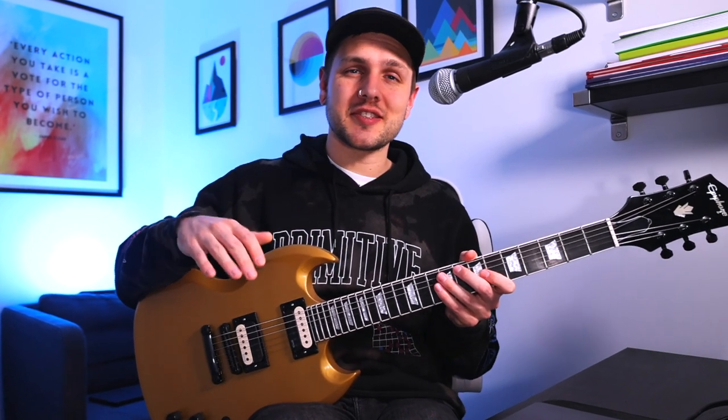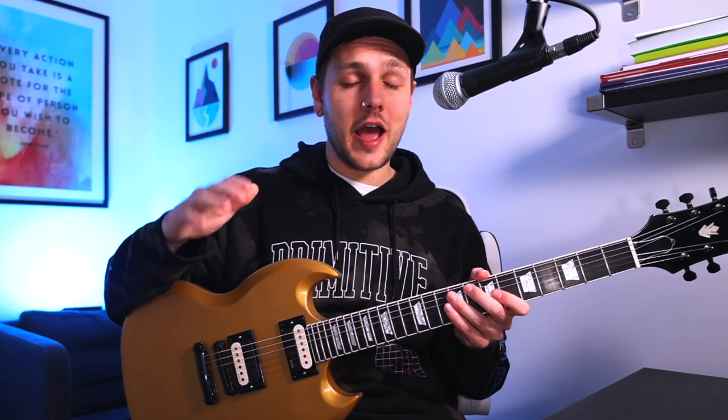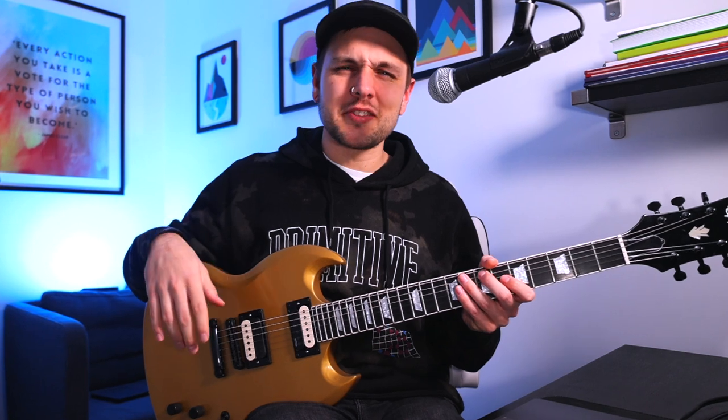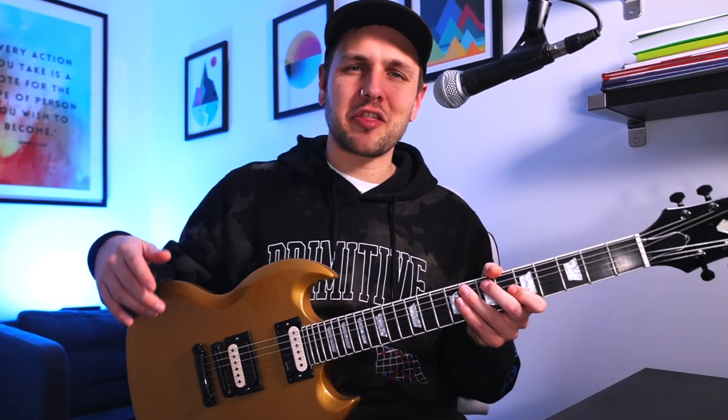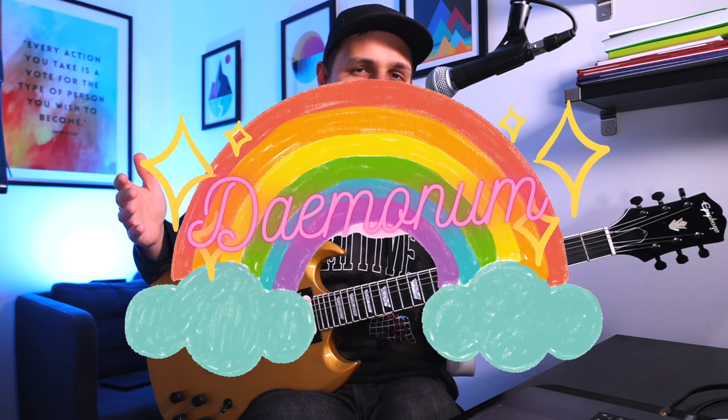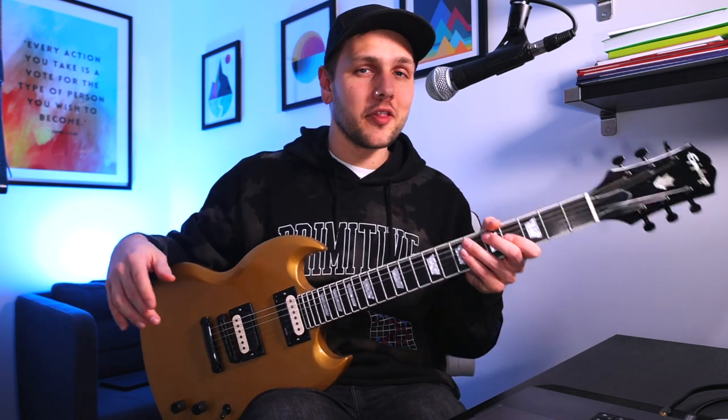They're much more versatile than you'd expect from an EMG set, handling loads of styles really well. Would I use them for jazz? Probably not, but I'd bet that's not why you're here anyway. Imagine someone watching this video and then putting Daemonums in like a 335 or something. It should go without saying that yes, these can definitely chug. I mean, with a name like Daemonum, it's not like you're going to be confused as to what they were designed to do.